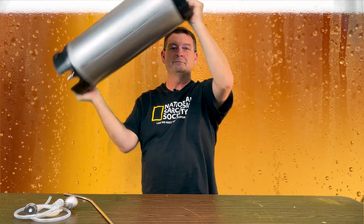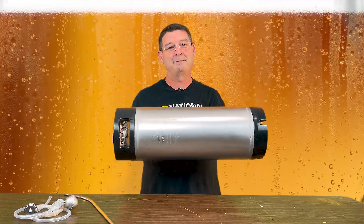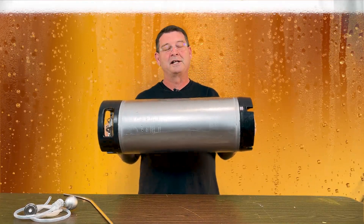Welcome to Bitter Reality Brewing. This is the new workout program — just kidding. But seriously, I've got a concern for you.